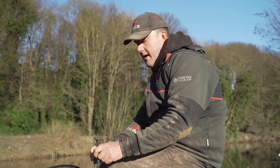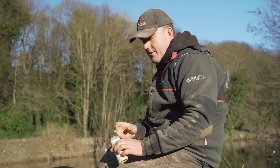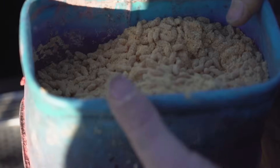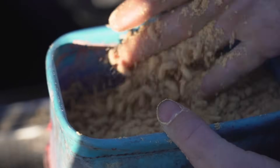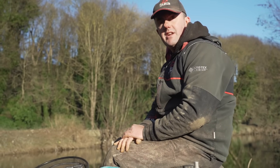Lastly, adding it to maggots — I'm a Yorkshire boy, I like my bronze maggots when it comes to river fishing. I've added quite a bit of powder to a tub full of bronze maggots. That's the only bait we're going to feed and fish with today, so let's get in and see if we can catch a few.